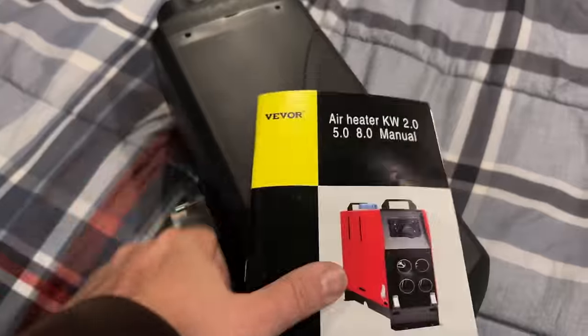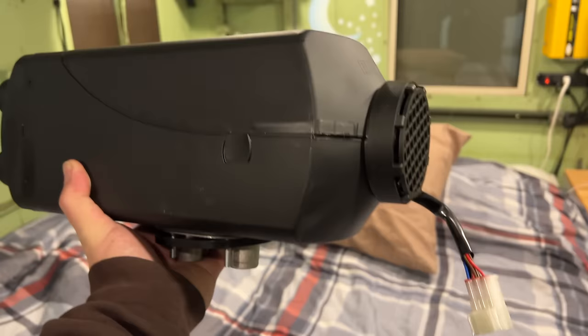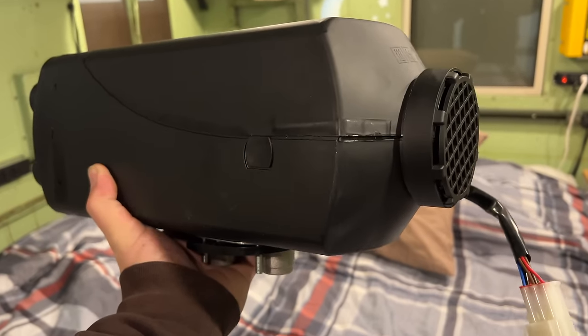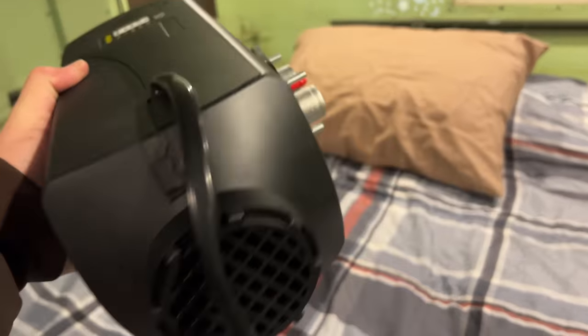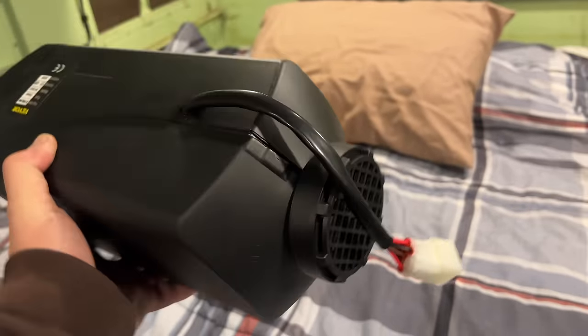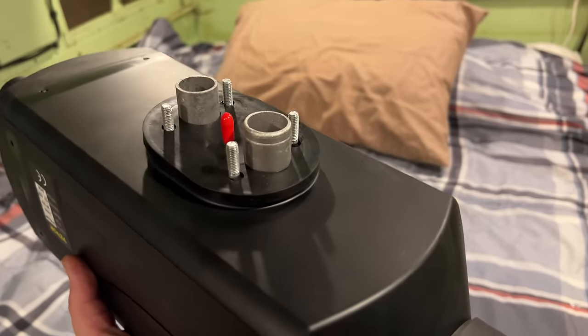The one useful thing I did learn is that this is the normal orientation of the heater, and I can rotate it 90 degrees this way or have it oriented this way. I cannot mount it upside down.